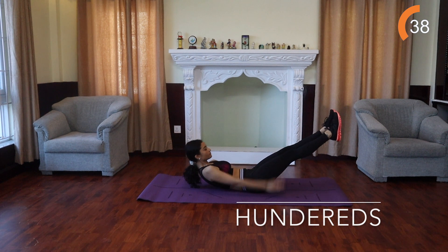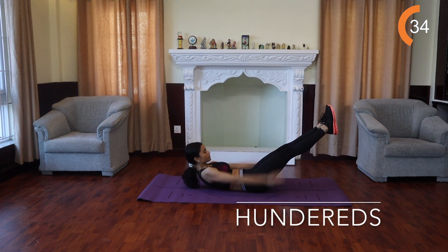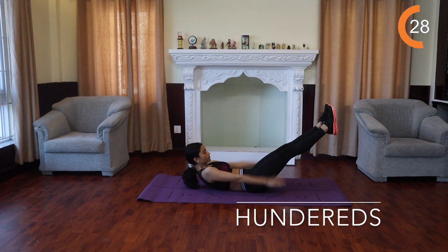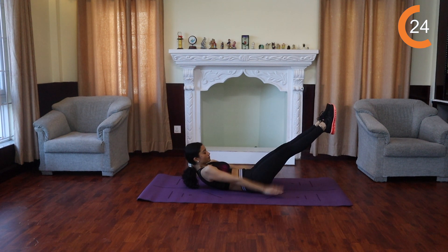Hundreds. Lie face up with your legs extended and arms on the floor by your sides. Lift both legs so that they're at about a 45 degree angle. Curl your head up and lift your arms a few inches off the floor. Keeping your palms down, pump your arms up and down a few inches.